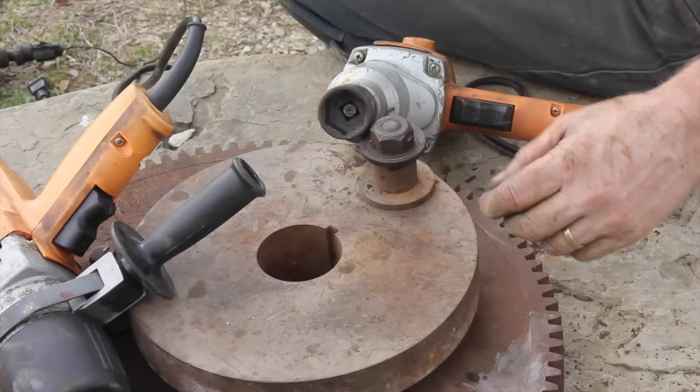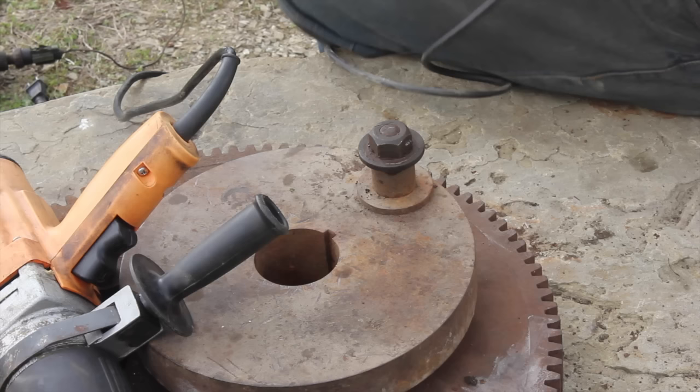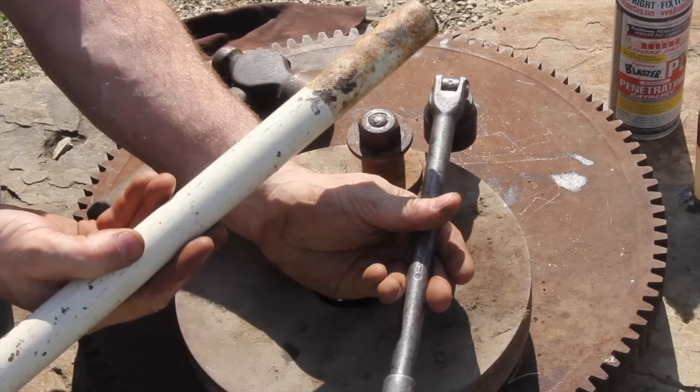Number three: impact wrenches. These are really effective but their size makes it difficult to get into tight areas. An air impact hammer is a lot more compact, but electric impact hammers can go anywhere without an air compressor.